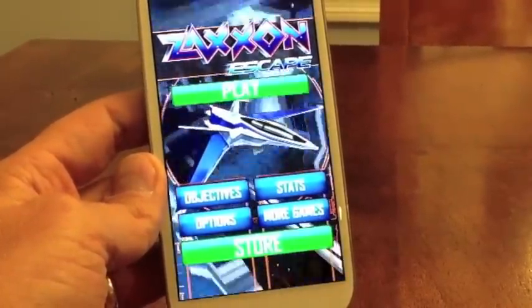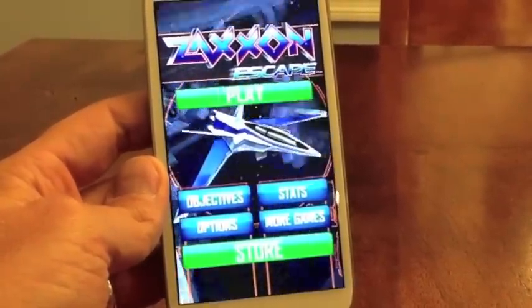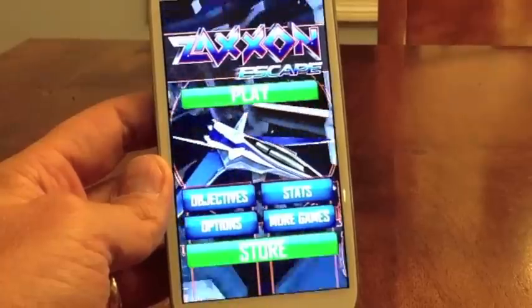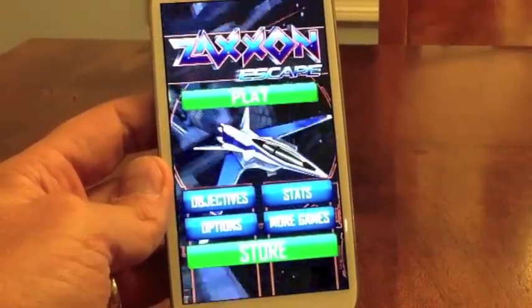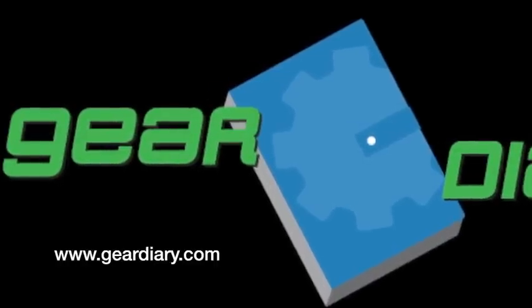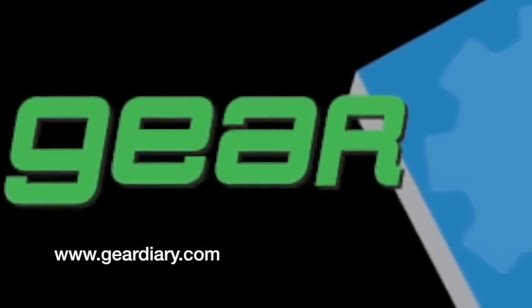Reasonable fun for 99 cents — if you're really into Temple Run games, this might be something to check out. For me, I've spent $2 between Android and iOS and played it a little bit. Chances are I'll never play it again on the iPad, and I might play it occasionally on Android, but the fun time is done for me. This is Mike from Gear Diary looking at Zaxxon Escape — thanks for watching.